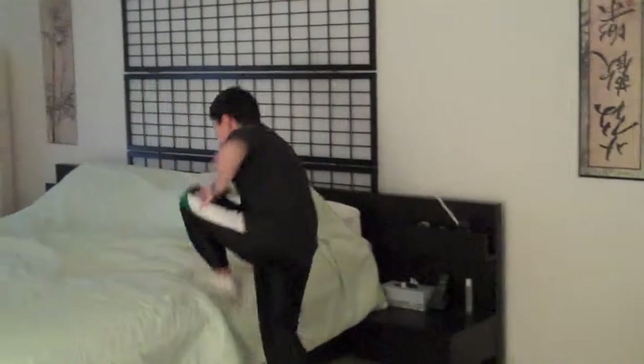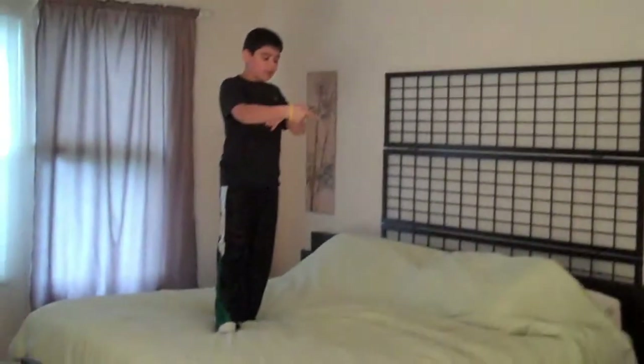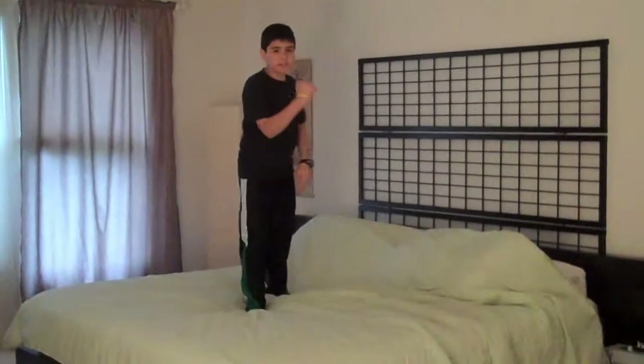The front flip, back somersault. So simple. You do a front flip, you do a back somersault.